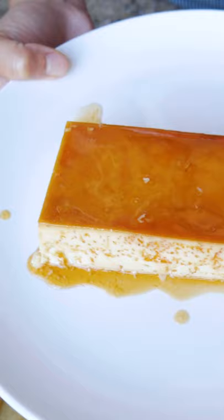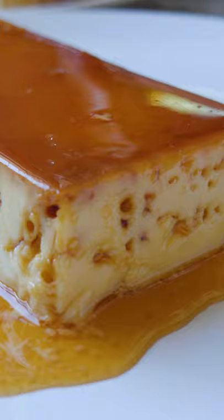I thought everything went well. Even the leche flan slipped out of the pan, no problem — I thought it was going to break or stick to the pan for sure. But there are air pockets everywhere. I mean, it was still delicious and creamy, but it's so holey.